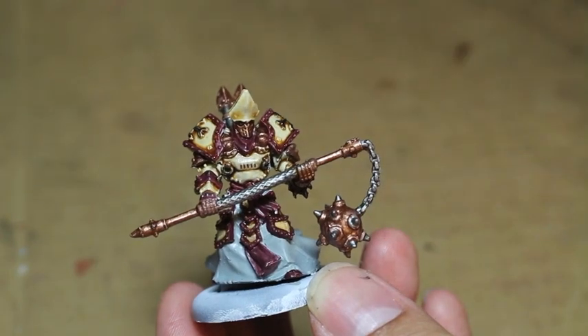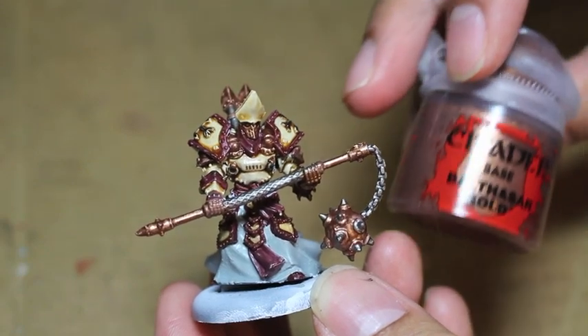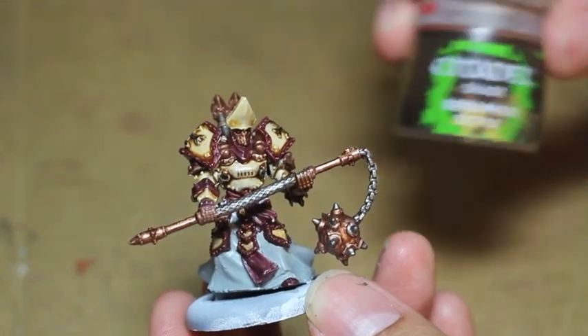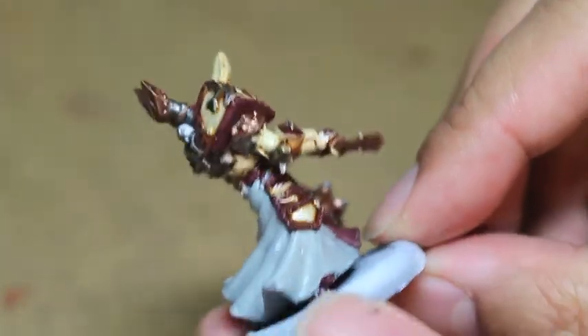He is the leader of the Protectorate of Menoth. The colors I'm using are Rackarth Flesh, Menoth Highlight, Sanguine Base, Balthazar Gold, Lead Belcher, Seraphim Sepia, and Celestia Grey — I didn't list that, but there is Celestia Grey as well.